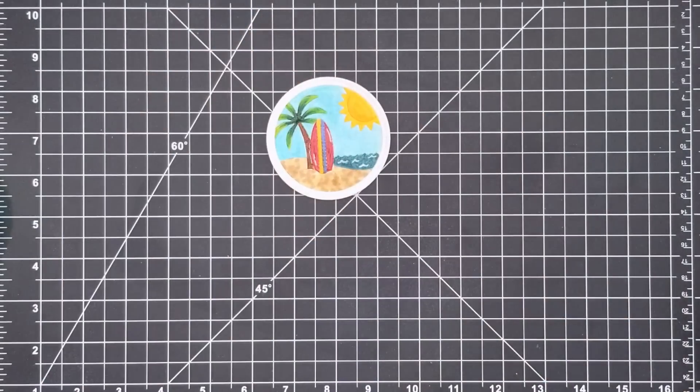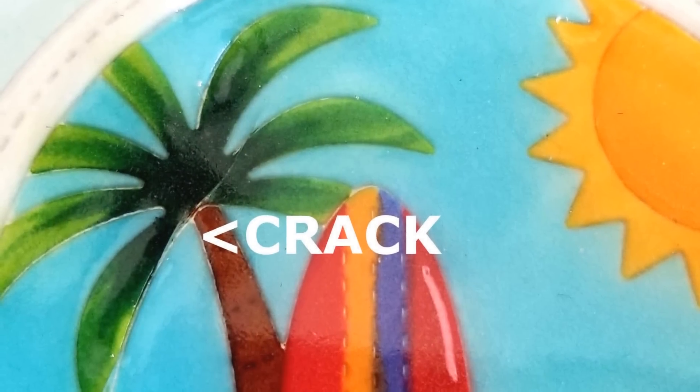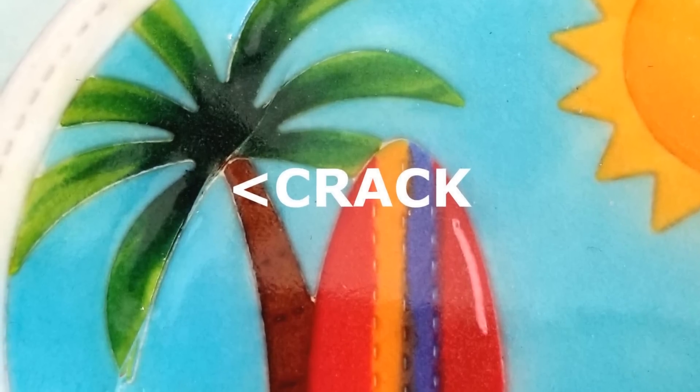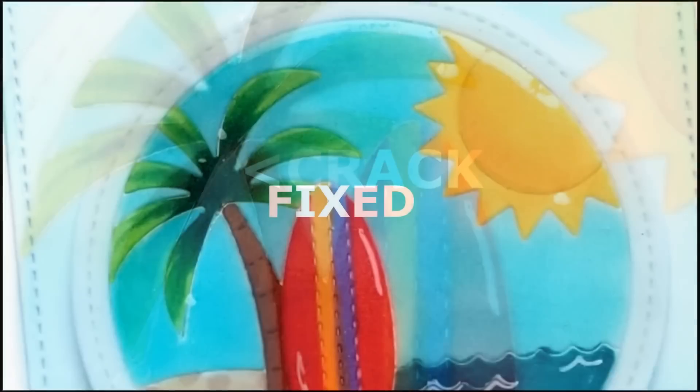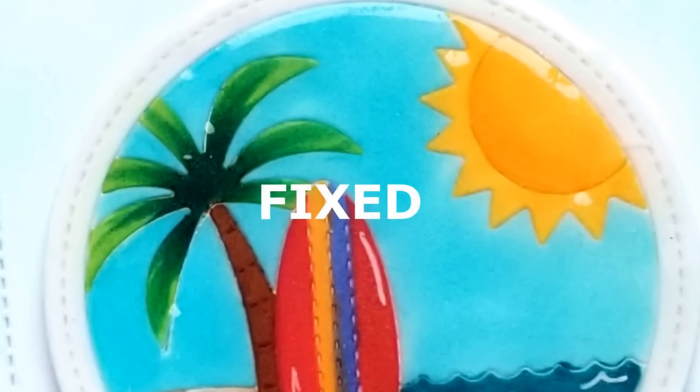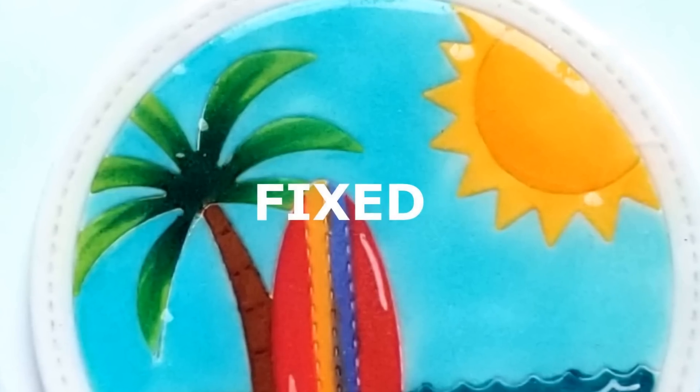Finally, after the 12 layers of embossing had cooled, when I put foam tape onto the back and pressed it onto my card, it cracked. Because of the large size of the die cut I wasn't completely surprised, and I already had a backup plan. I heated my heat gun for about a minute until it was really hot, then just brought it over the area of the crack and it remelted and smoothed right out.